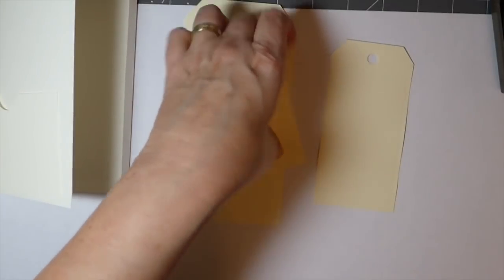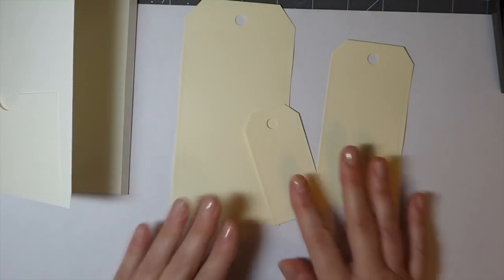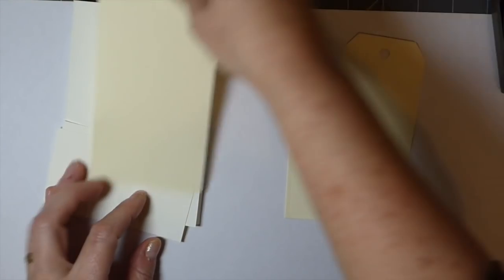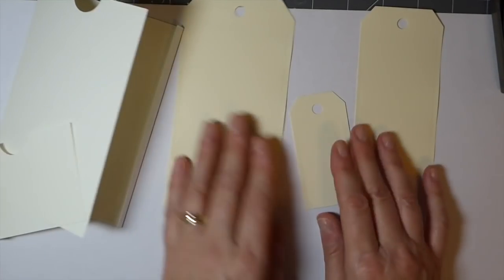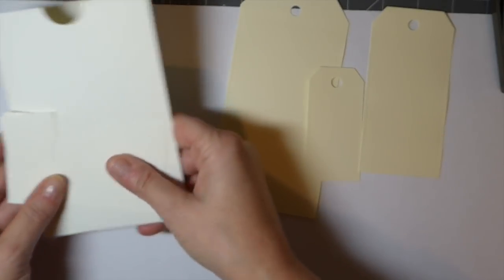Now the next thing you're going to need are three tags. These are the Tim Holtz tags, but any tag will do obviously. If you want to vary the size you're just going to have to make some adjustments, but this worked really well. So I've got my three tags there and we're going to get started.